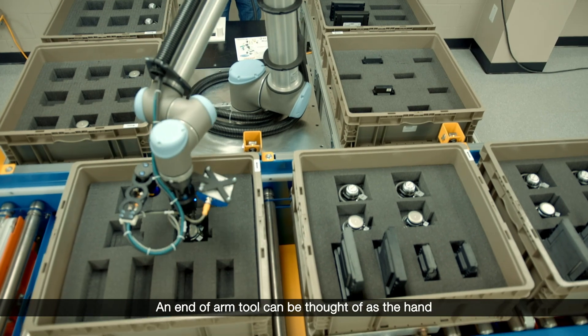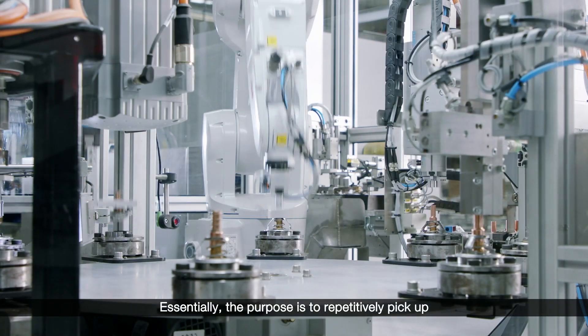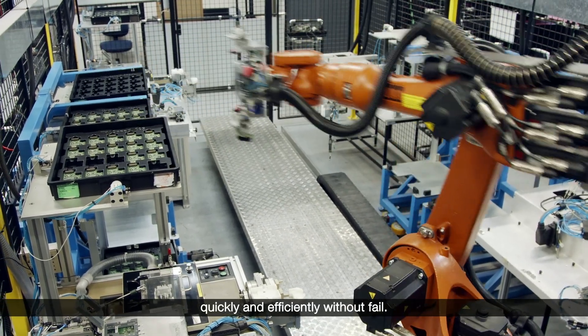An end-of-arm tool can be thought of as the hand on the end of a robot. Essentially, the purpose is to repetitively pick up and move objects as part of a manufacturing process quickly and efficiently without fail.